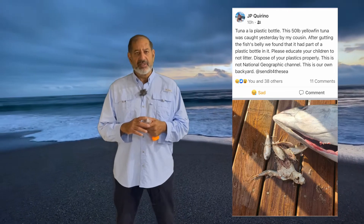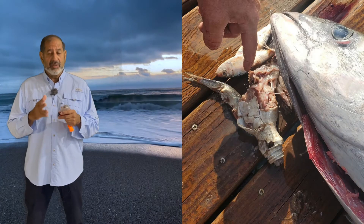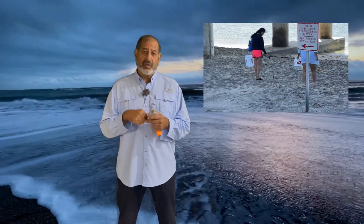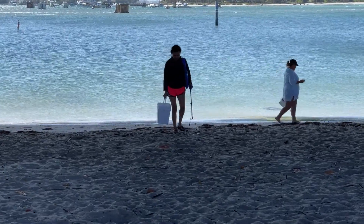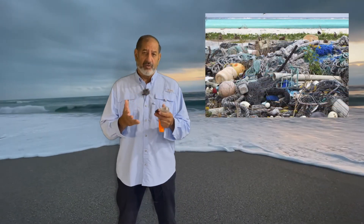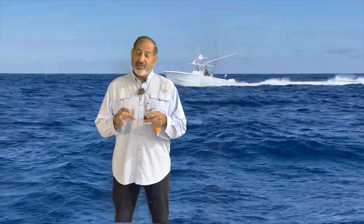I saw a photo that JP put up recently — thank you for allowing me to use it, JP — where they caught a tuna and inside the stomach was fish, but also plastic from the top of a plastic bottle. Remember that when we dump and discard stuff into the ocean, marine life picks it up and eats it. The same tuna that we want to catch or see or photograph — we're killing them. We need to take care of the ocean. There are millions of land lovers who cannot venture out into the sea like we do — it's our responsibility. If you see garbage, pick it up. If you find litter underwater, pick it up, put it in a mesh bag, carry it back to the boat, and put it in proper receptacles when you get ashore. Thanks for helping me take care of it. Thanks for watching folks — stay well, stay safe. Let's take care of the oceans. I'll see you on the next video.